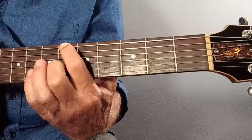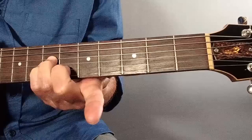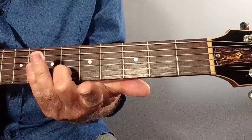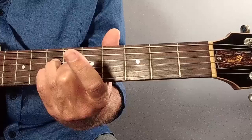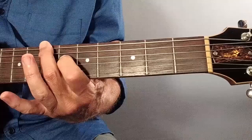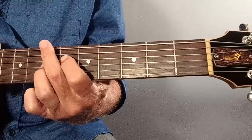Then we move up to Bb major 7th - just a 4-note chord. 1st finger at fret 6 on the bottom string for the Bb root, and then it's kind of like an A minor shape with my remaining 3 fingers: 2nd finger at the 6th fret on the 2nd string, 3rd finger at the 7th fret on the 4th string, and pinky at the 7th fret on the 3rd string. Then moving on up to B diminished 7th - just a 3-string chord. 2nd finger on the root B, killing the 5th string, 1st finger on the 6th fret, and 3rd finger on the 3rd string at the 7th fret.